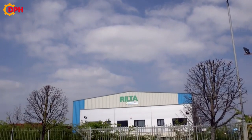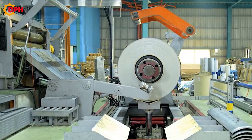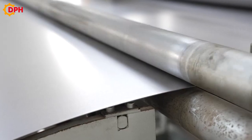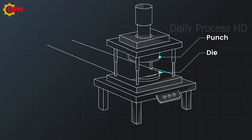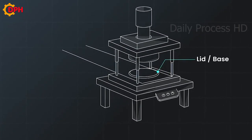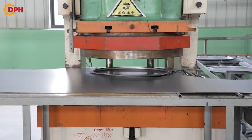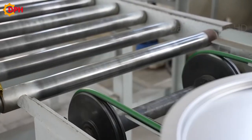The non-ferrous barrel production process begins with the coiled steel being put on the line and then cut into sheets of suitable size for forming. Depending on the capacity, the factory will process the corresponding sized drums. In fact, non-ferrous tanks are made in many different capacities, but the most popular are the 200L and the 220L types.